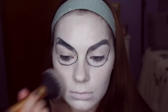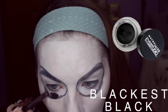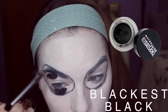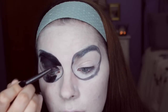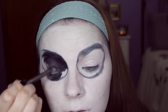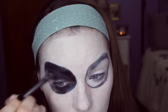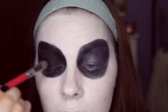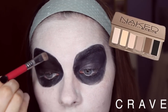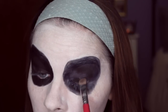I totally forgot to set my face, but I'm just using the NYX pressed powder — it's just a translucent powder. Now I'm just filling in the circles with this gel eyeliner with a flat brush. Then I'm going to set that with a matte black eyeshadow, which will just set the eyeliner, keep it from moving, and prevent creasing.